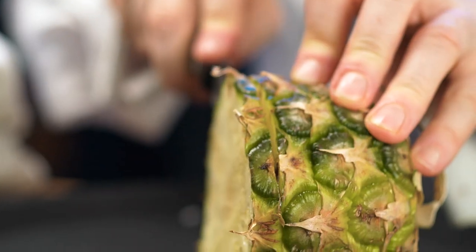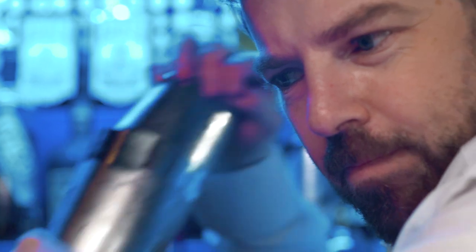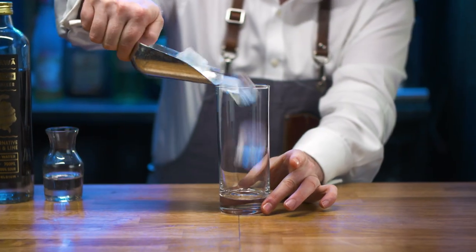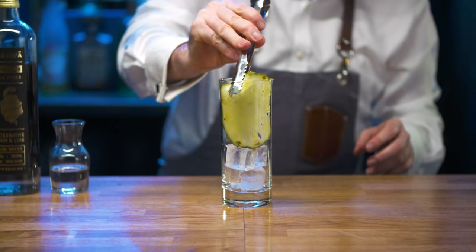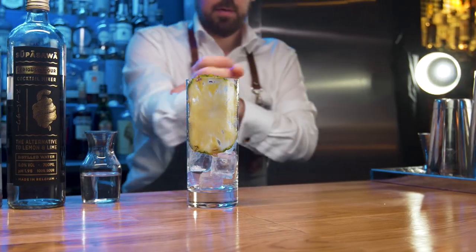Puerto Rico's national drink has been given a makeover with all the hallmarks of the original but reimagined in a modern way. Collect a Collins glass and half fill with cubed ice. Carefully place a pineapple wheel inside and top with further ice. Put to one side.